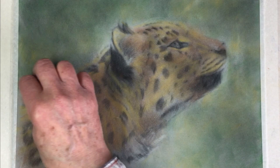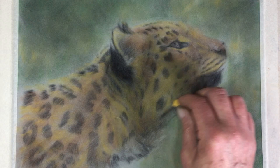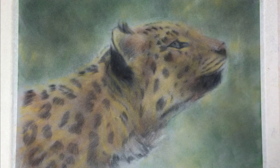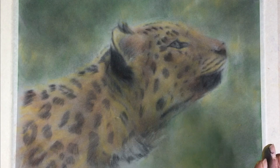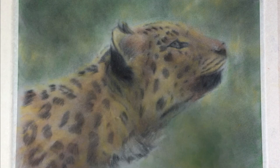This is still very much the second foundation — the first being our tonal sketch, the second being the base colors — so it can still be fairly rough and doesn't need to be highly detailed. Give it a gentle rub. That's our base colors done, and most of the background is done. What we'll do next is come on to adding the details.